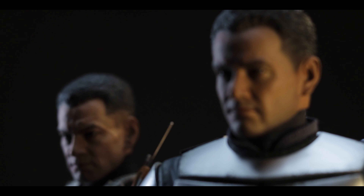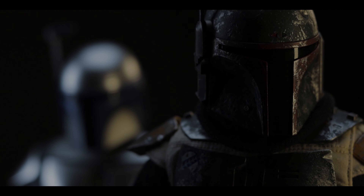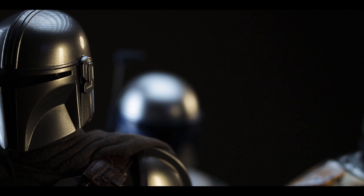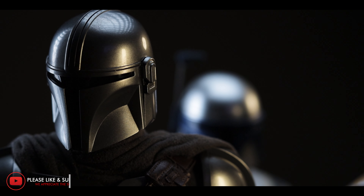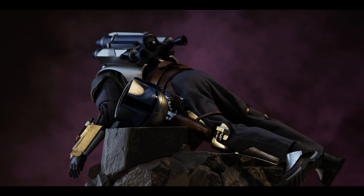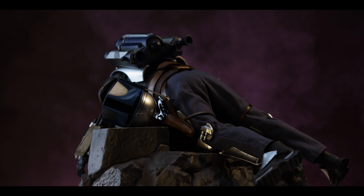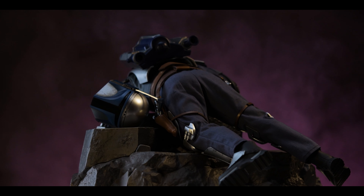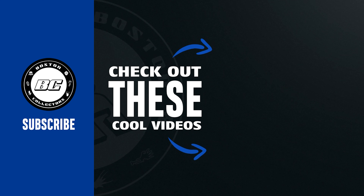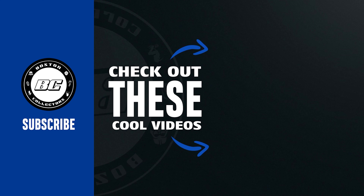As always, if you enjoyed the content, don't forget to like and subscribe. We have a lot more on the way. Also, join the conversation over on our community Discord server as well. If you're interested in being a producer for our channel, consider supporting us over on Patreon. We're creating exclusive photos as wallpaper for your mobile devices with more to come. This is Jonathan with Boston Collectors, and thank you so much for watching. We'll see you next time.